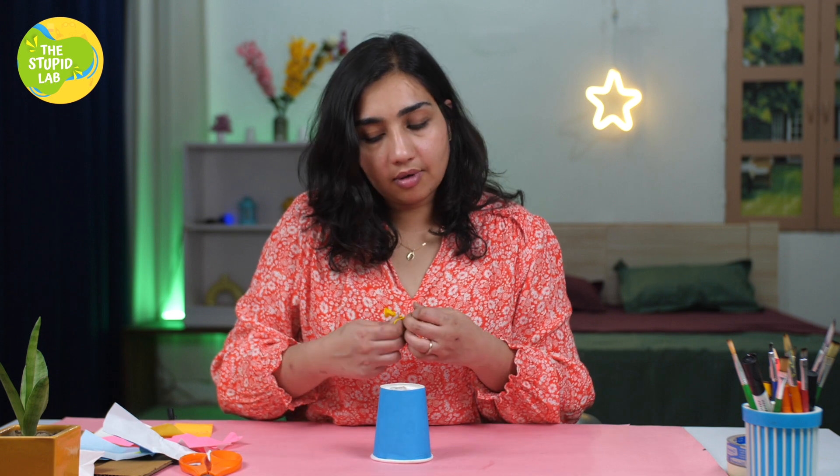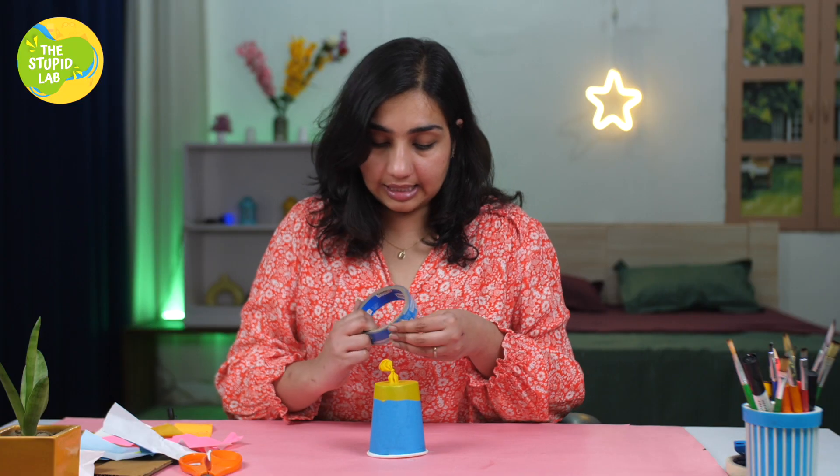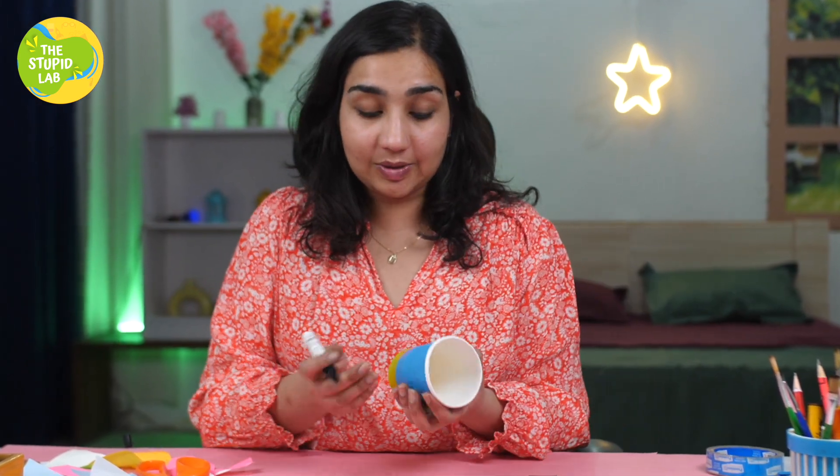We have to slit the upper part of the balloon using a sharp scissor, and the slit is done — it's really simple. All you have to do is put the balloon on the mouth of the paper cup. Now we're going to use duct tape and seal it properly, so our balloon is firmly tied here. Now we're going to make some cute smiley faces on the cup — you can make anything. I'm going to make a little cute puppy face, so there we go!